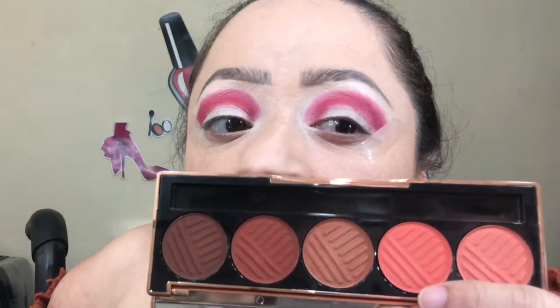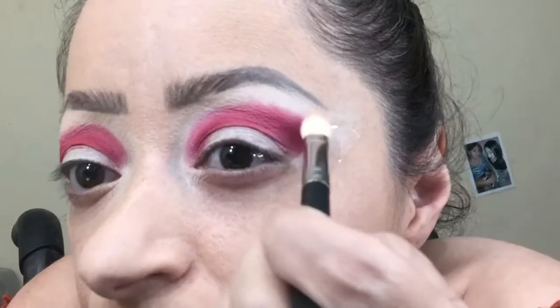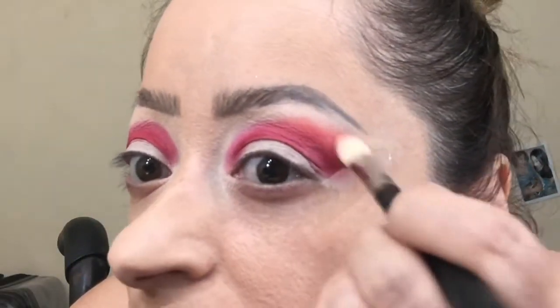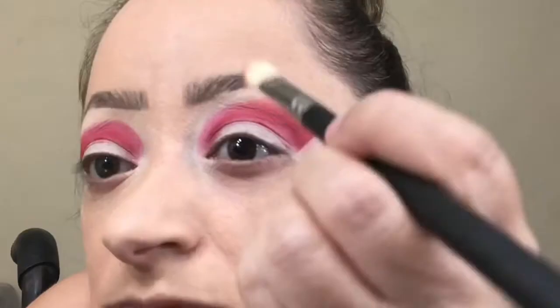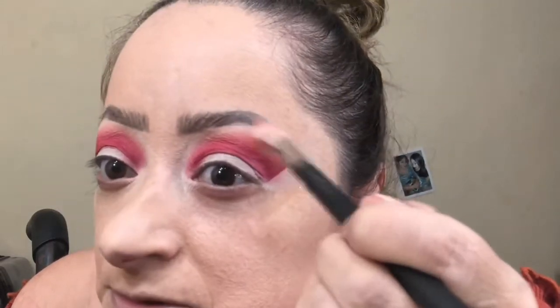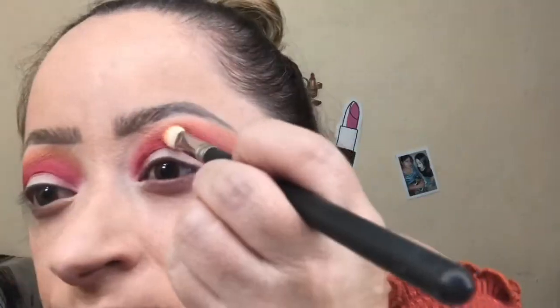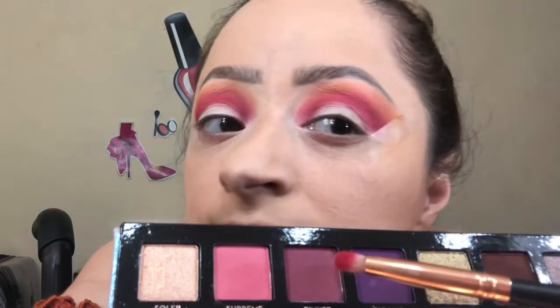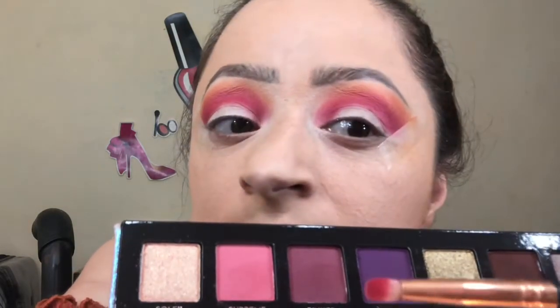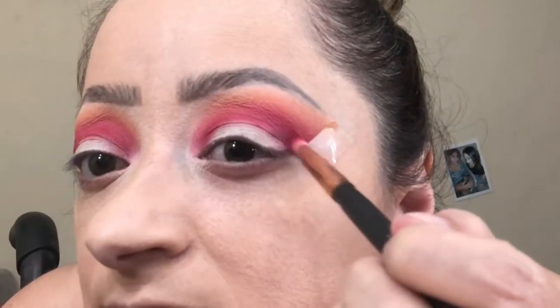Now for the second color I'm going to add an orange. Flipping the brush over, I'm going to take a little bit of the yellow and just overlap it, applying this color very precisely into the socket of my eye just to help with that depth when I create my cut crease. And that shade is called Pinkier.